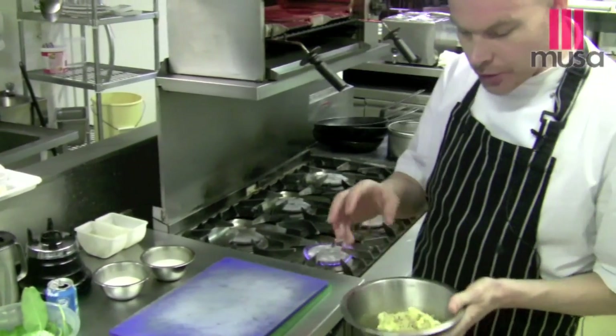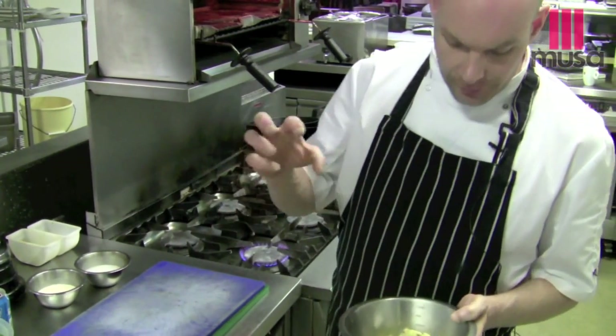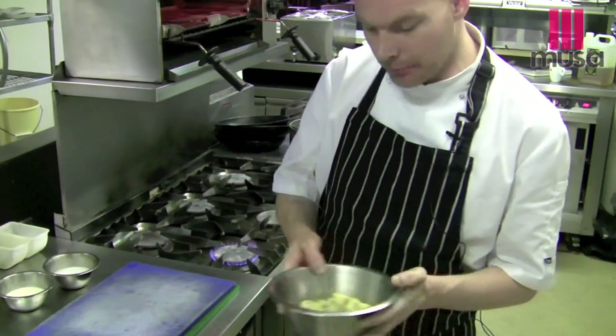Some heritage potatoes — these are being boiled through and crushed down with sea salt and some whole grain mustard.